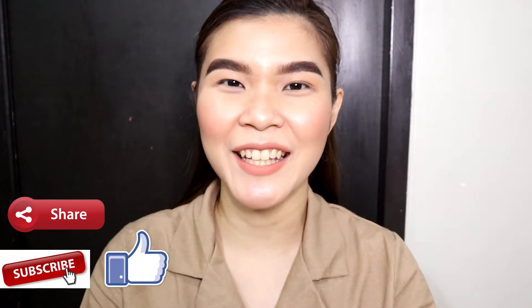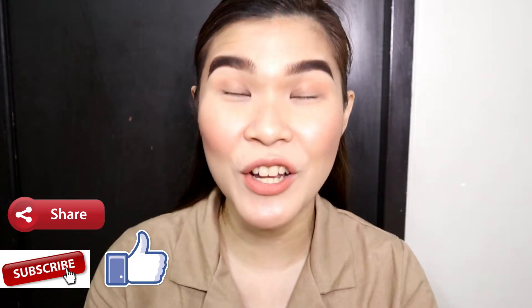Hi guys! Welcome back to my channel and thank you for choosing to watch my video again. So without further ado, let's start!